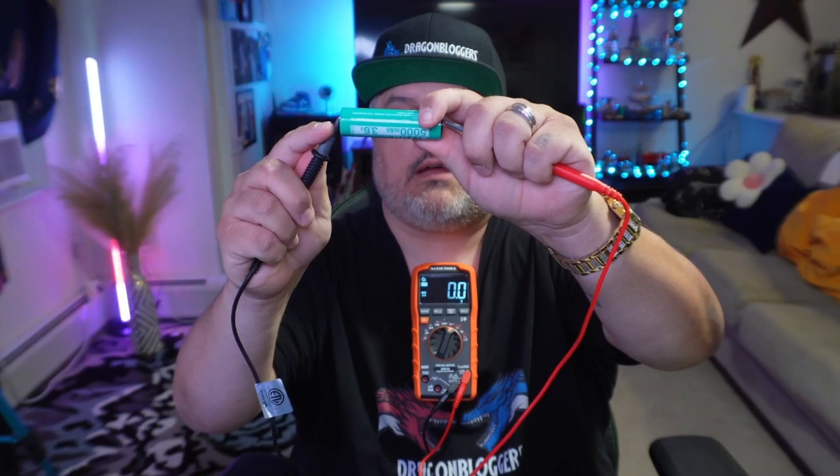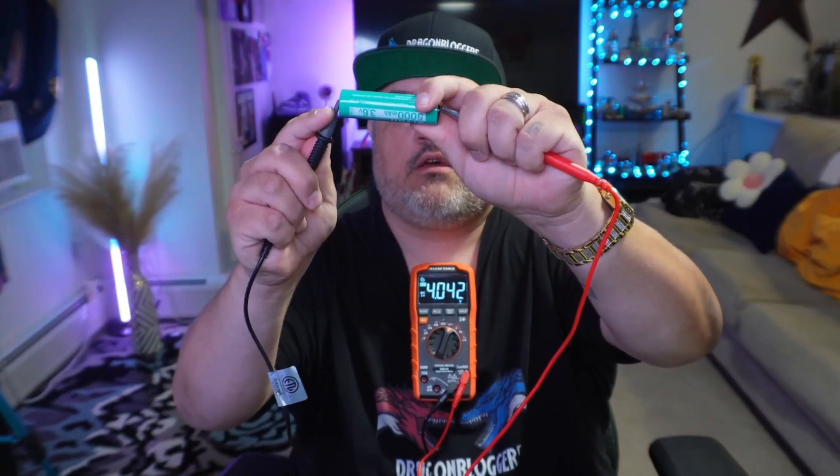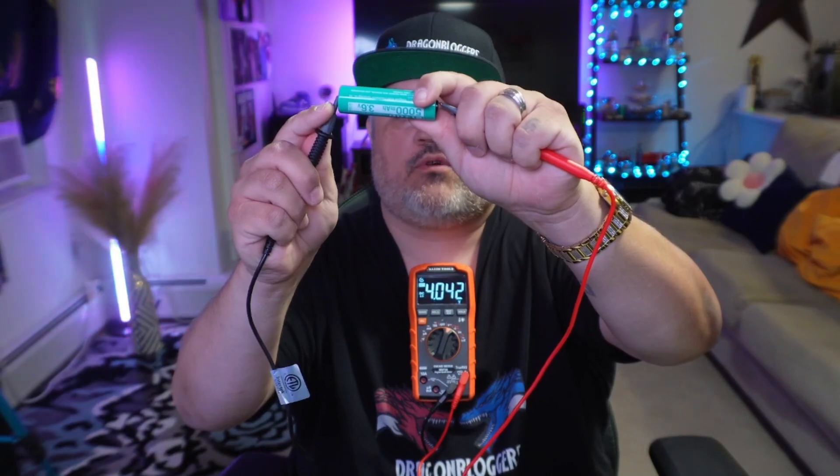I'm going to grab the clip and set it in my shirt so you can see as I'm doing this. You're going to take the hot lead to the positive terminal and tap it, then take the ground lead to the negative. And right here you can see it start reading — it's reading about 4.042 volts of power off of this battery.